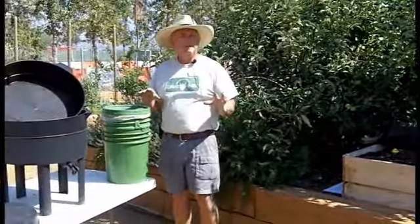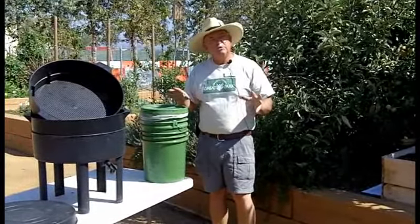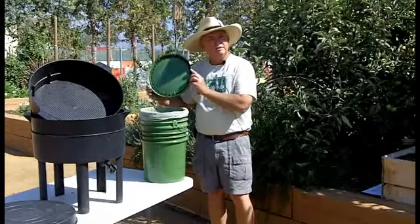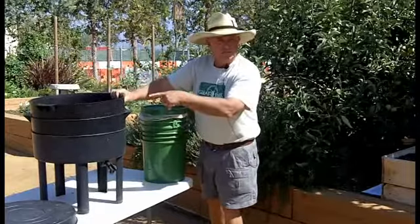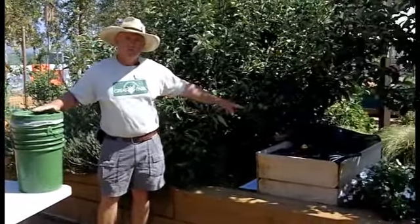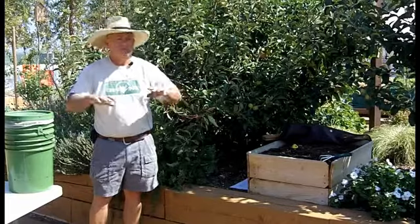The key to any good bin is light and drainage. Worms are sensitive to light, so typically in most of our worm bins we've got a nice tight seal on top. This purchased worm bin has a nice lid on it. In my outdoor homemade wood bin, I've got a piece of shade cloth that I pull over the top of the bin to shade the worms.